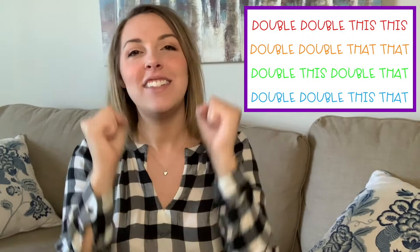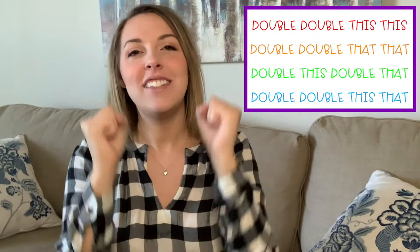Perfect! And when you put the whole thing together, it looks like this — ready, go: Double, double, this, this. Double, double, that, that. Double, this, double, that. Double, double, this, that. And that's it!